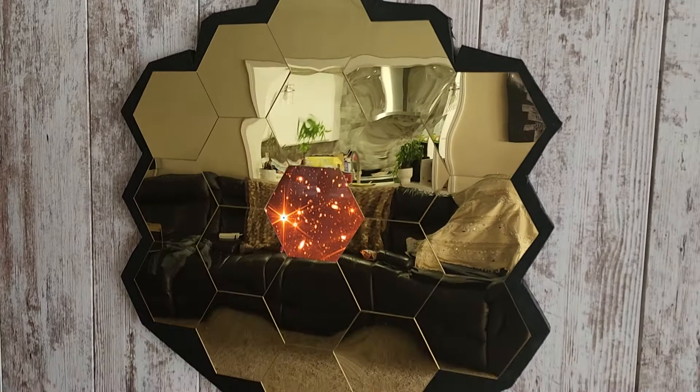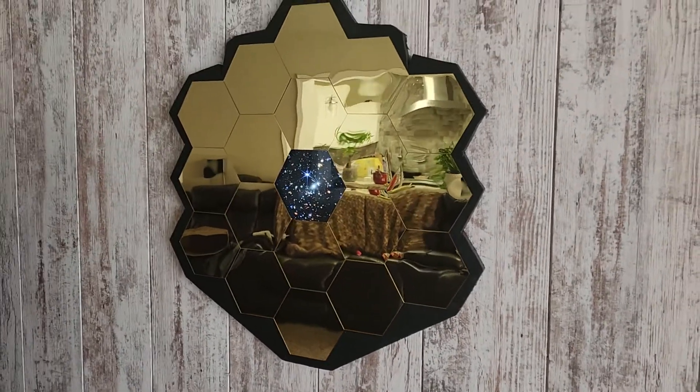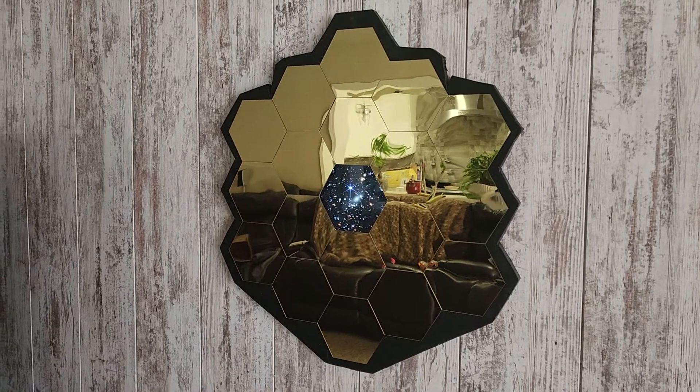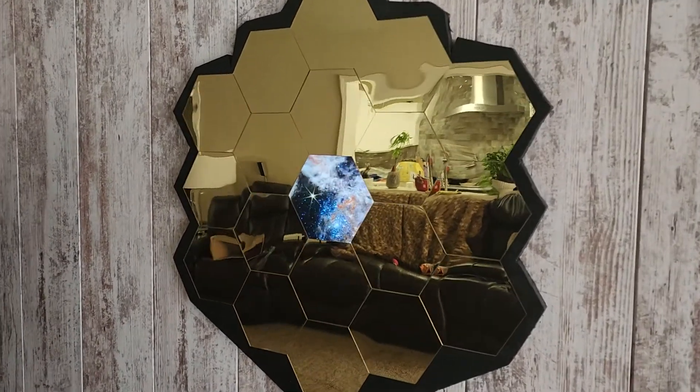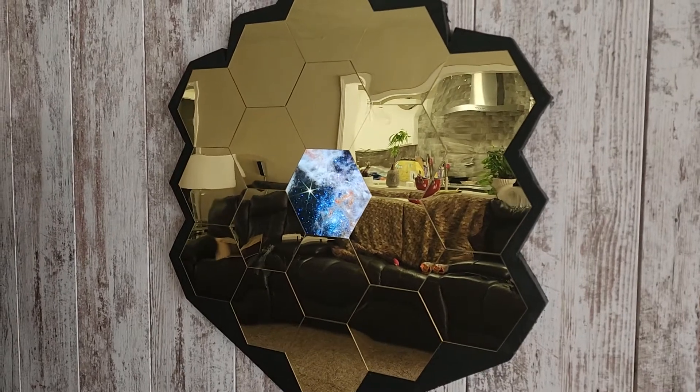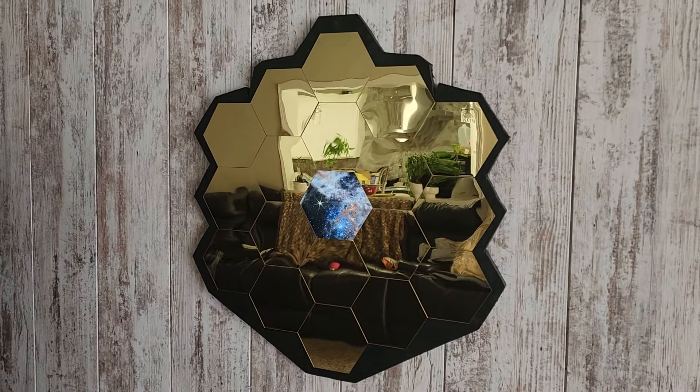This was my little project I've been working on for a couple of days — my little homage to the JWST. I have an Amazon Fire tablet behind there that's just scrolling pictures.